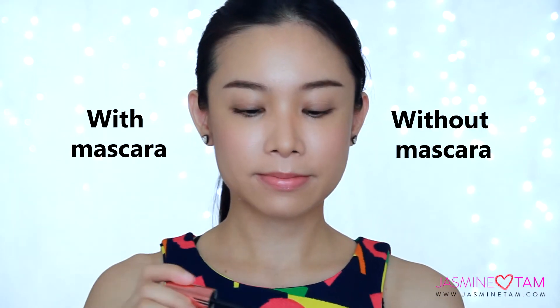My lashes are very straight, so I'm going to curl them first before I apply the mascara. I'm applying one coat of the mascara only at one side of my eye.